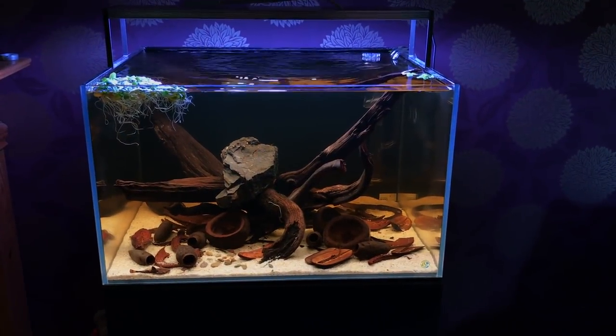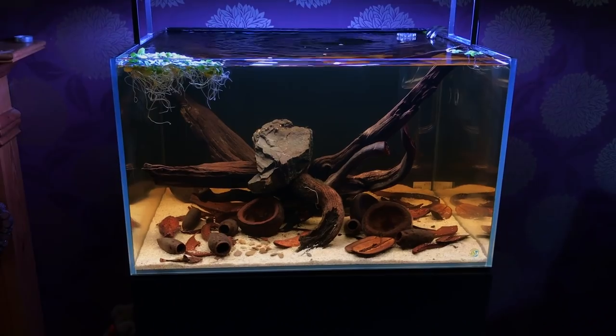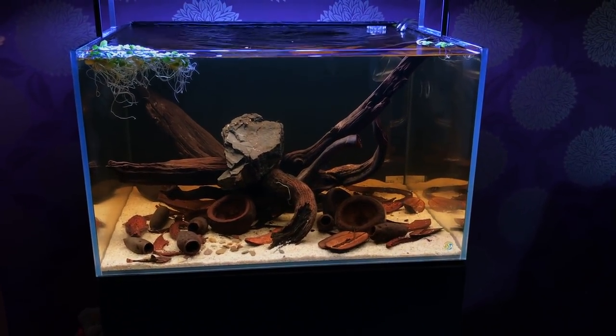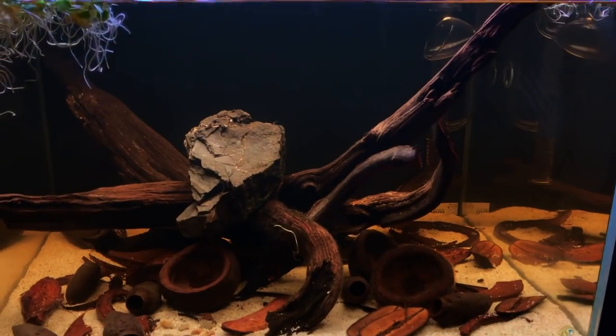Hi everyone, George here, and I wanted to give you an update on my Blackwater South American style biotope. It's not a strict biotope — like I said in part one, do check out part one, I'll leave a link at the top of the screen and in the description as well. It's been an eventful few days.